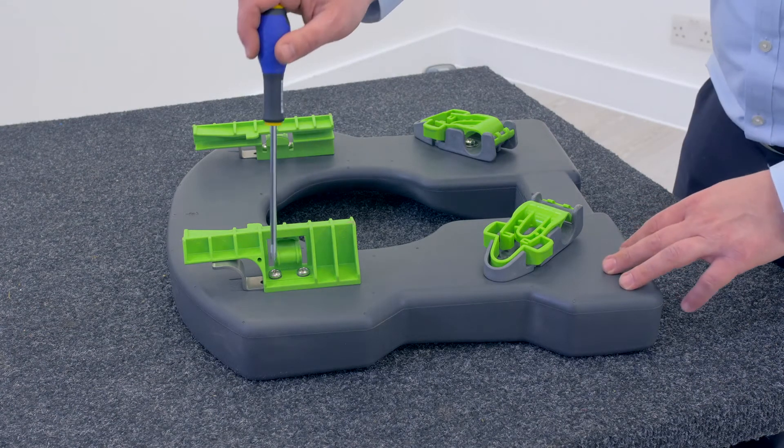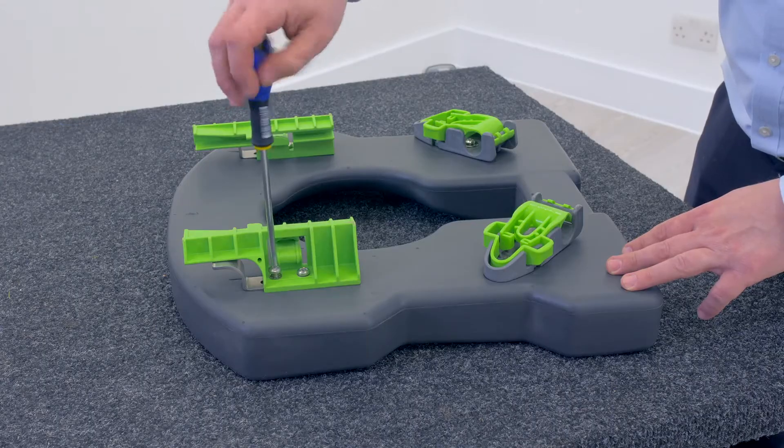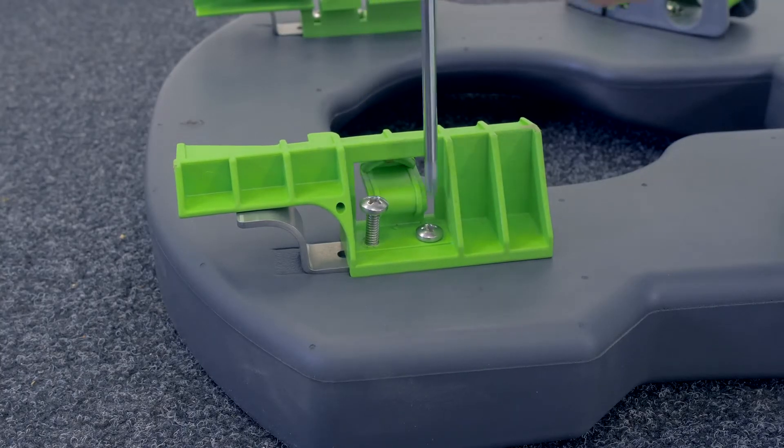Remove the seat from the chair and place upside down on the table. Using a Philips 2 screwdriver, simply undo the two screws and remove the green plastic clip.